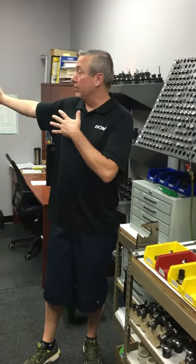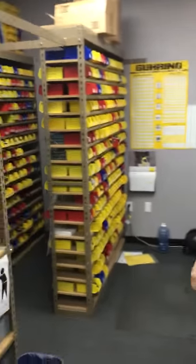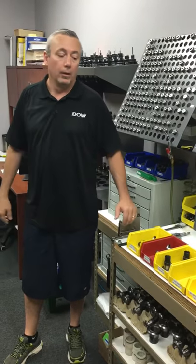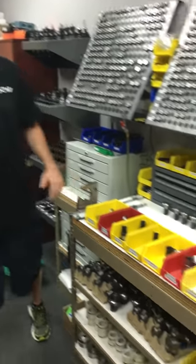This is the rack that we have for our toolkits here at Dow Hydraulic Systems. We kit up every job that we make so that we can have a repetitive system — our quality system kind of demands that we do that.